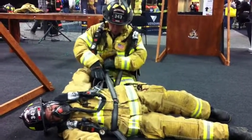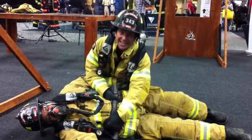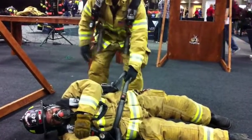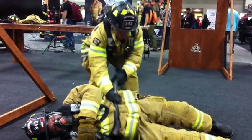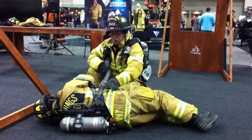We want to loosen up both sides. In the case I can't get to the bottom one, it's not difficult to turn our firefighter. Put your foot on the air bottle, use it as a fulcrum, grab low, and then you just pop the fireman over. Then loosen.